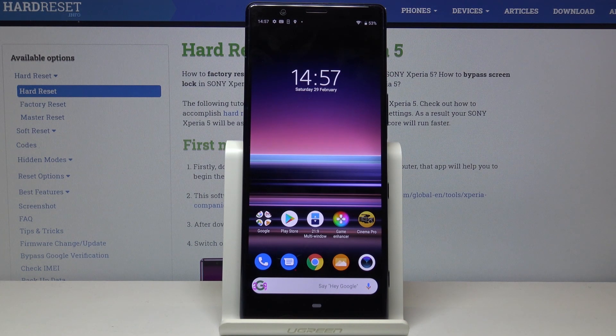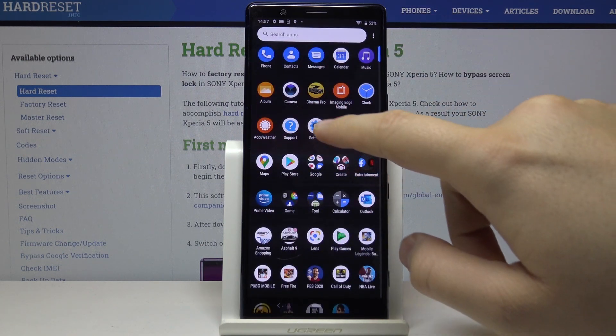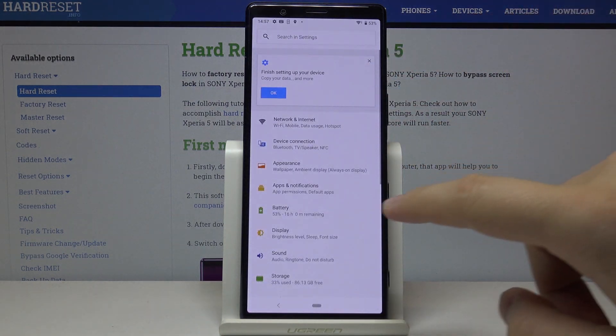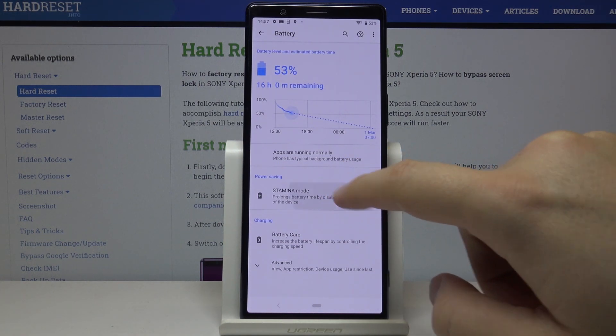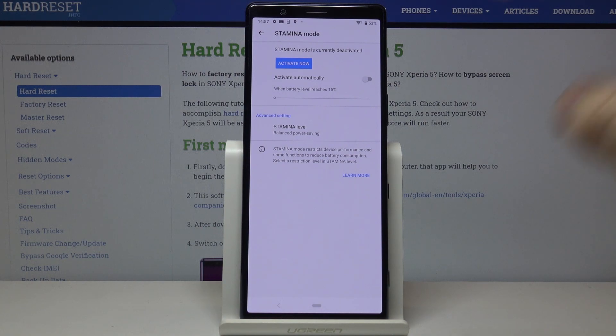Hello guys, today I'm going to show you how to turn on power saving mode on the Sony Xperia 5. Open the Settings, click on the Battery section, and now enter Stamina Mode.